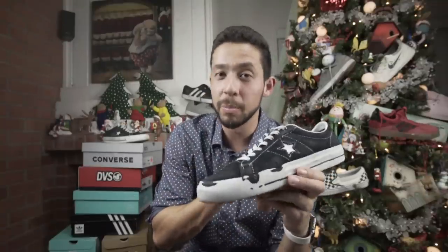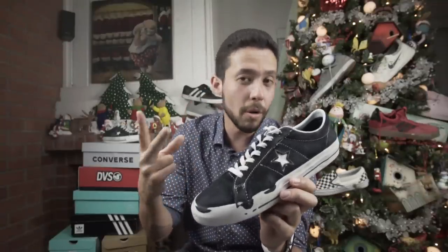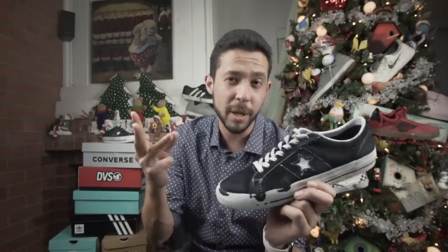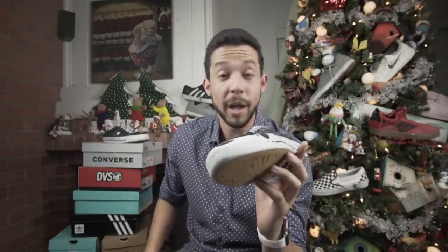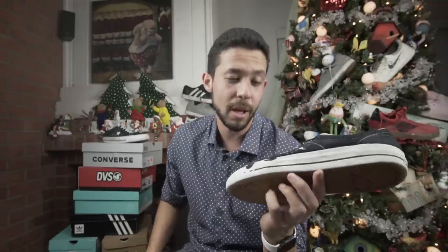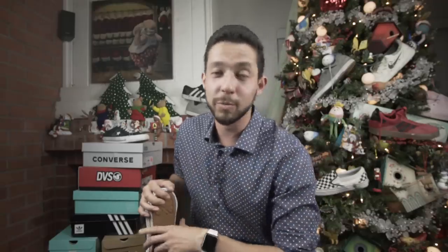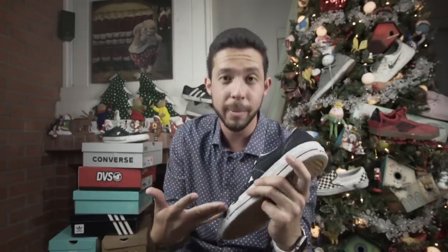That does it for the Converse One Star Pro review. Yes, they're very durable, but no, they're not very impact friendly. Yes, they have a good flick for about a week or two, but no, they're not very comfortable. Would I recommend you skate these shoes? I would say if you like them, yes, I think they're a pretty good skate shoe. Go ahead and subscribe to the channel and ring the bell every time I come out with another shoe review — I have to skate them and actually test them before I tell you my real opinion.